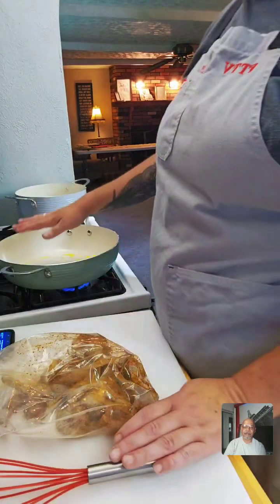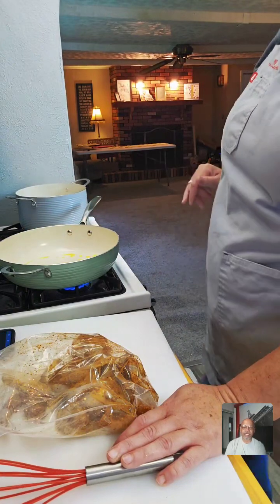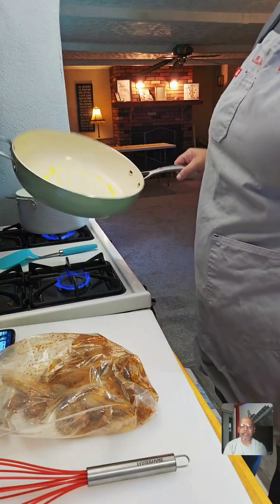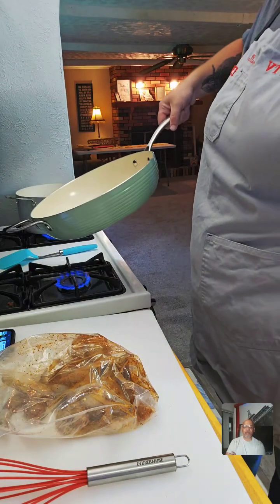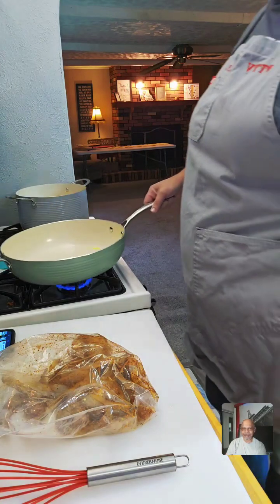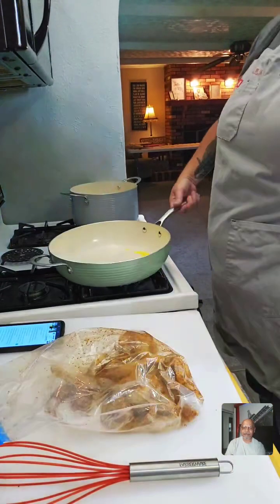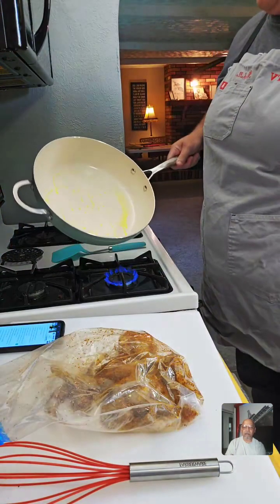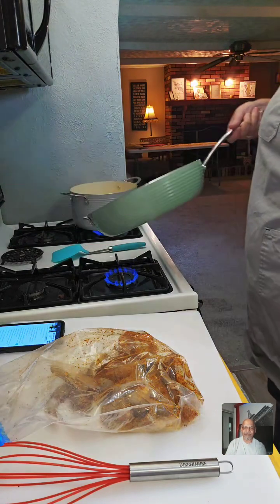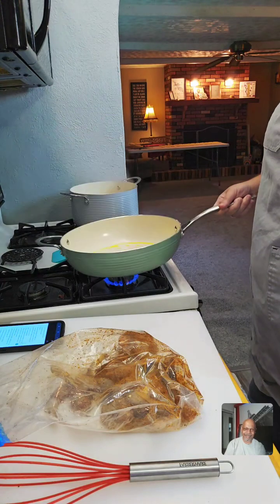Once this gets warm enough we'll get started. Cajun shrimp linguine — I keep wanting to say Alfredo but we're not making Alfredo today. We're making Cajun shrimp linguine. If you can't tell, I'm a big fan of pastas — I've made pastas like three times on the show now but I love me some pasta.